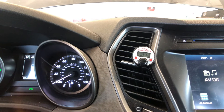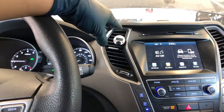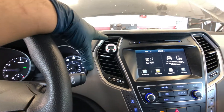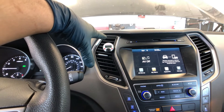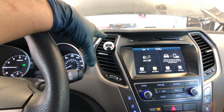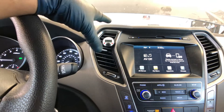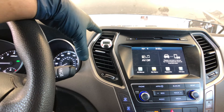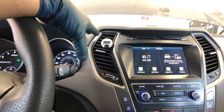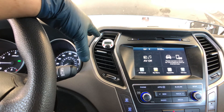The temperature is not even dropping — it's stuck at 78.4. The first thing I do on an AC check is verify the customer's concern and make sure it's not blowing cold air like they're saying. Then I go straight to the compressor and check that the clutch is engaged. But this is a 2017 Hyundai Santa Fe, so it doesn't have a magnetic clutch — it has a variable displacement compressor with a swash plate inside that controls the AC pressures. Let me take you under the hood.